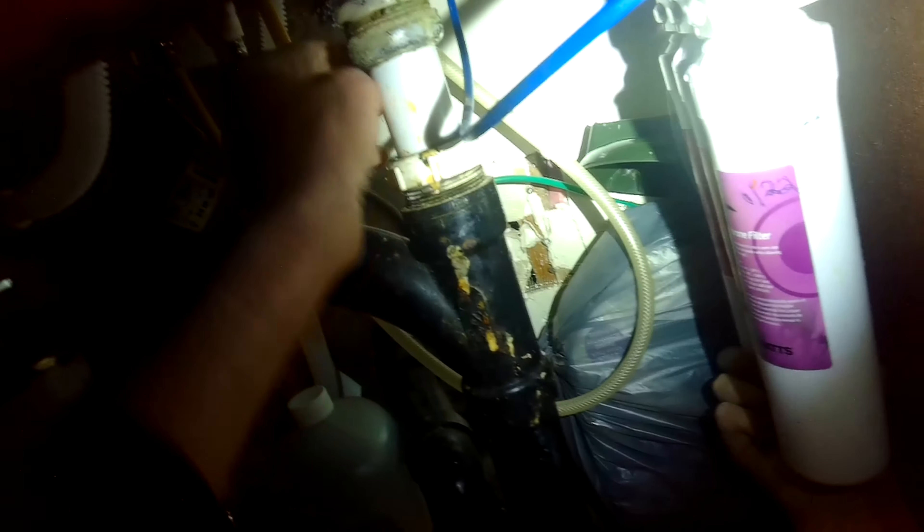I'm just turning this valve underneath the sink to turn off the water pressure, and it's pretty easy. We just press in on a button to release these old cartridges — press in pretty hard and then you pull down.